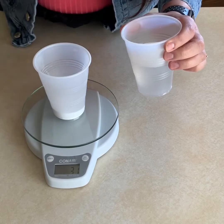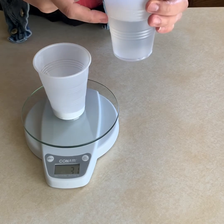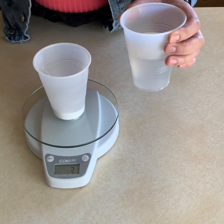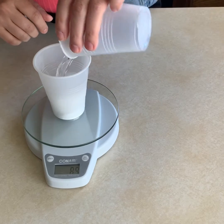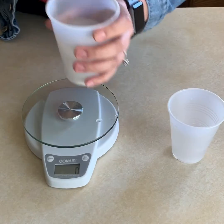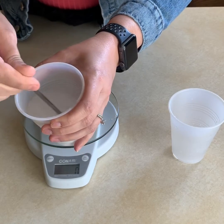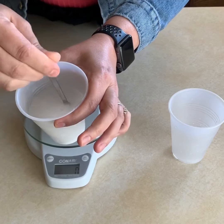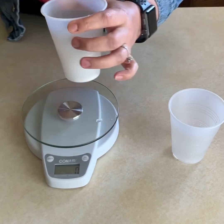The water is 130 grams, and the cup with baking soda is 31 grams. Let's keep that in mind as we mix them together. Take a look at what it looks like when it's mixed together, and now we will weigh it.